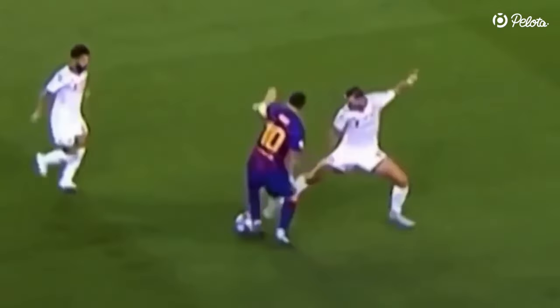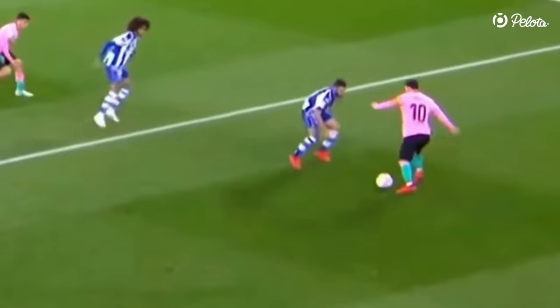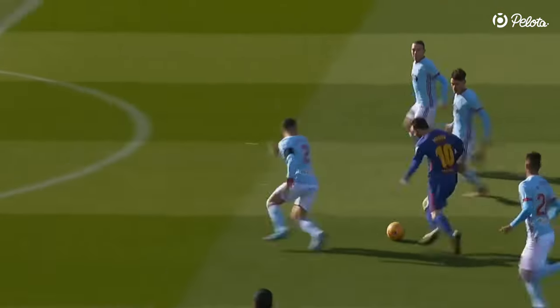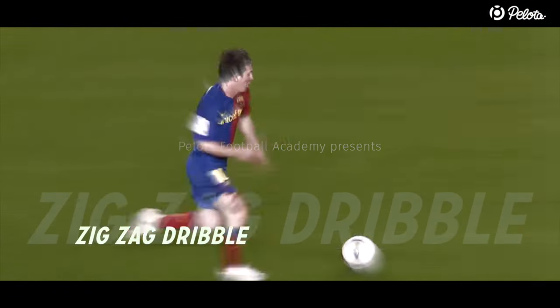Depending on the reaction of his opponent, Messi always keeps his options open. If the defender steps in, he will change directions. If the defender does not step in, he can come up with another solution. Now that you know everything about the shoulder drop, you also need to watch this video and learn how to use the shoulder drop in the zigzag dribble.